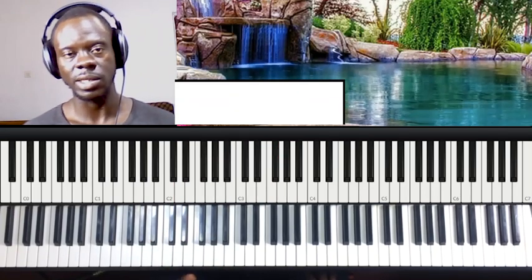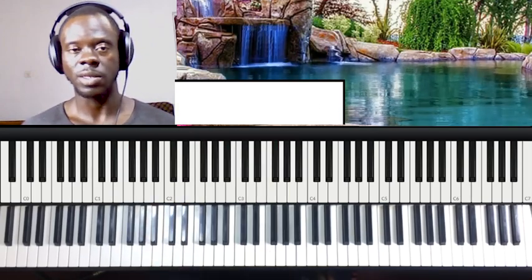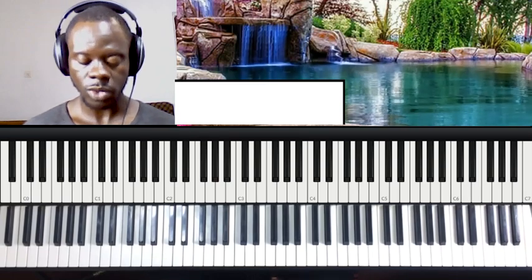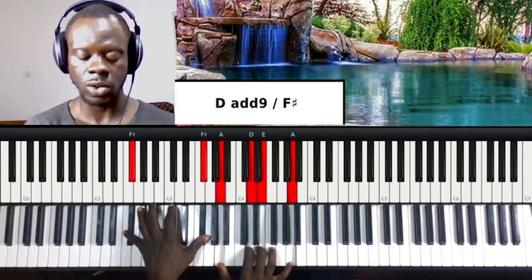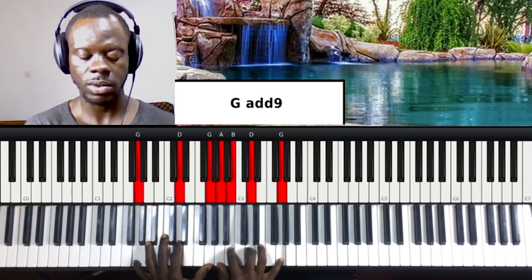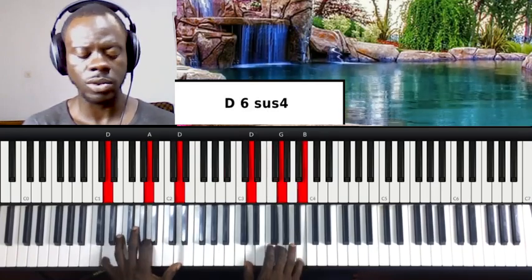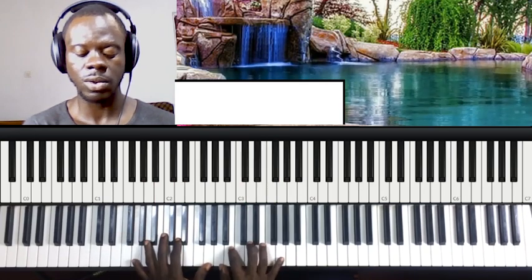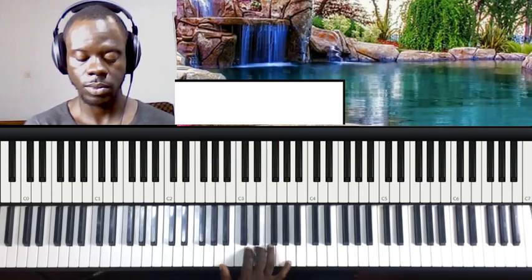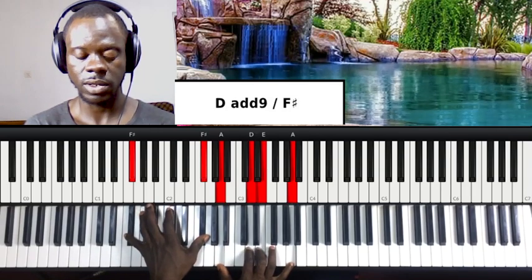Now let's add the 6, 7, 1 from the beginning. I played a 6, 7, 1 — it's a passing chord. We are coming to chord 1, but instead of waiting for chord 1, we could play a 6, 7, 1. So it's like this — 6, 7, 1.